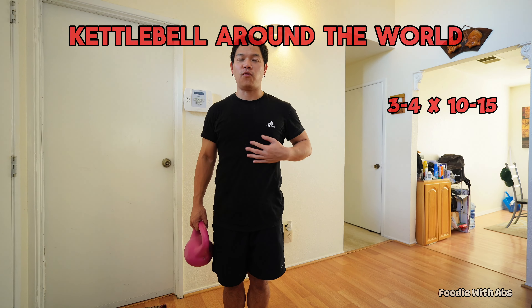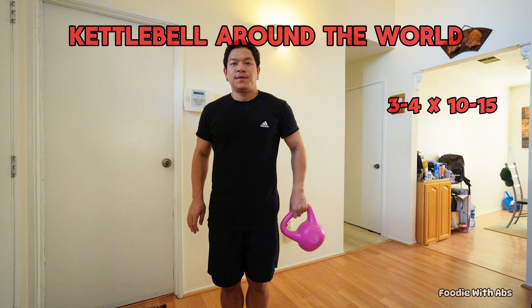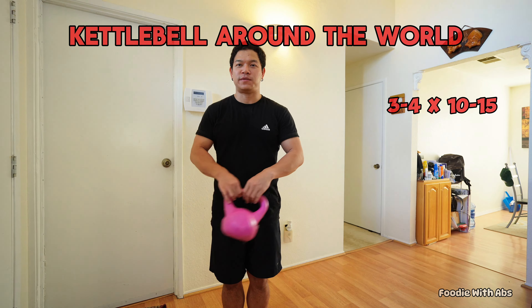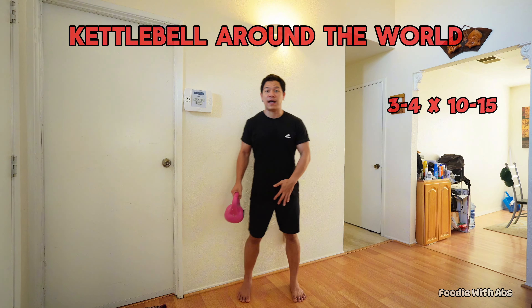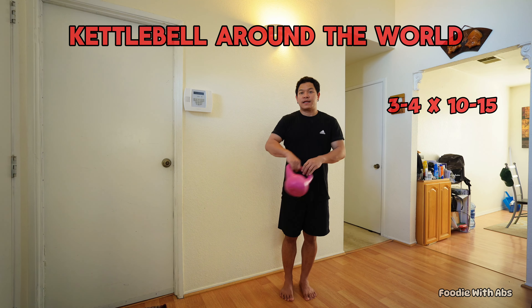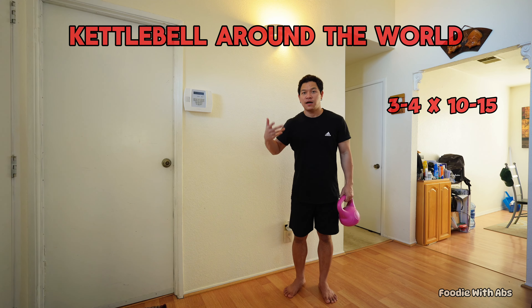We have a lot of core workout exercises. We have a kettlebell exercise. We do the floor — shut your floor with hands, open your chest, shut your mouth so it works.